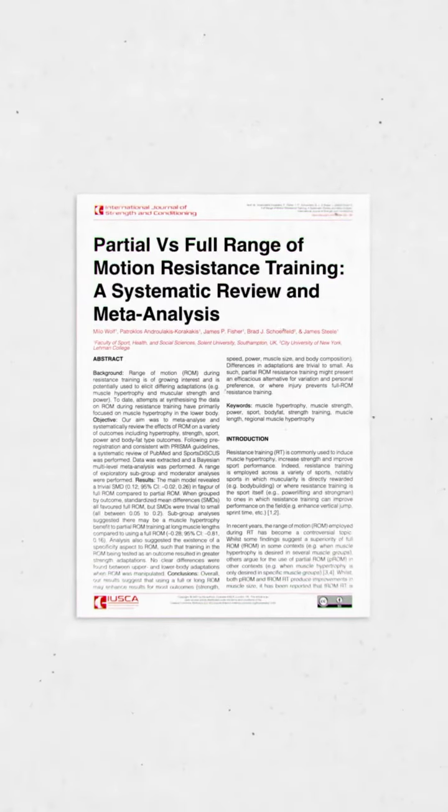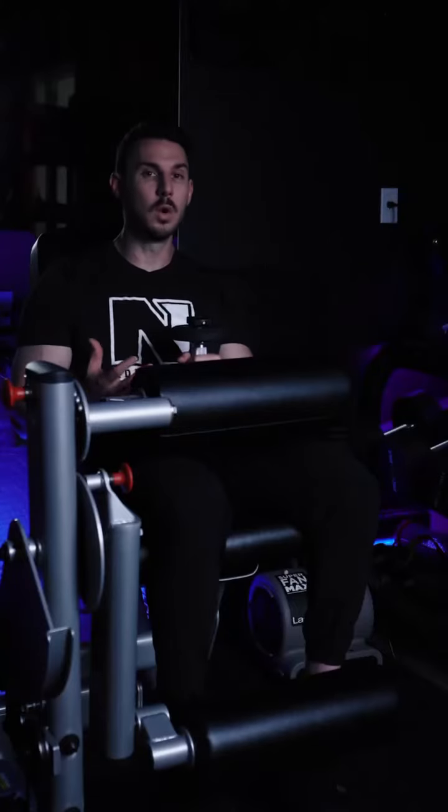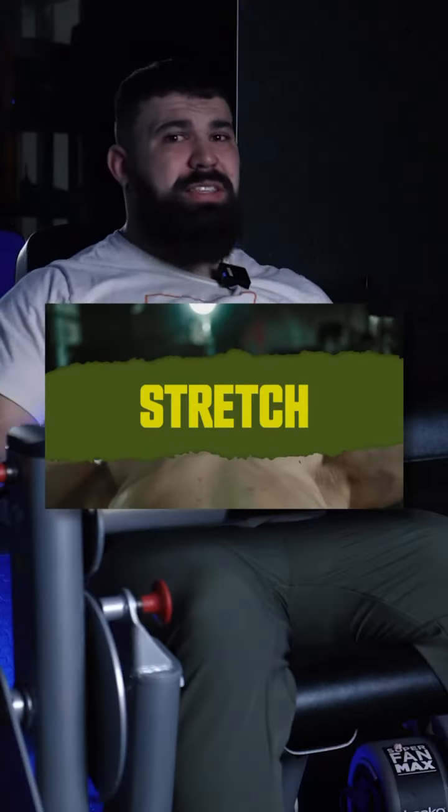Research is showing that training a muscle in a stretch position is probably better for muscle growth. So how do you know when a muscle is stretched? You ever get that feeling when you're doing a chest fly way back here and it feels like the muscle is just being ripped apart? That's the stretch.